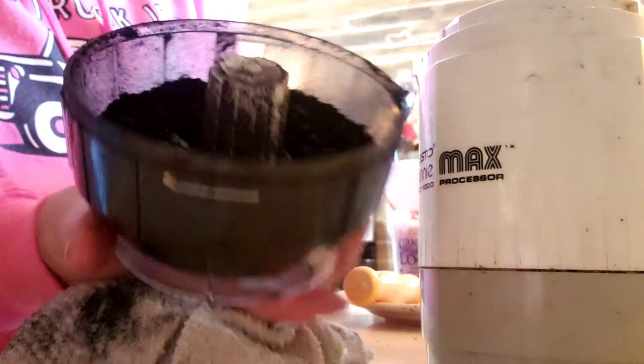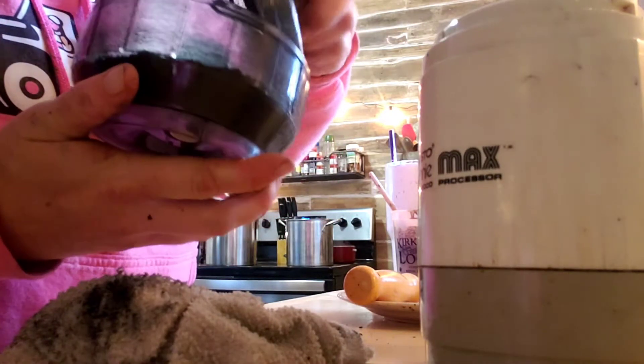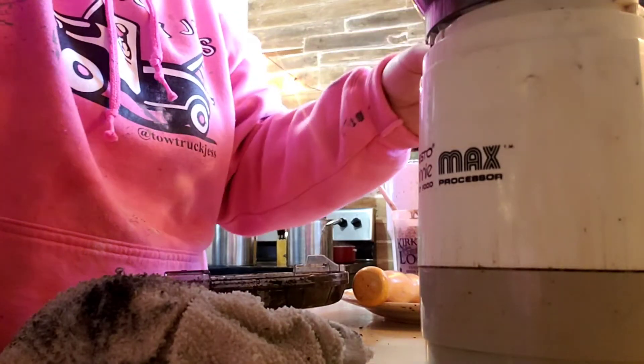Needs to be finer. Looks good up here. Maybe if we just put a little bit of water in it.